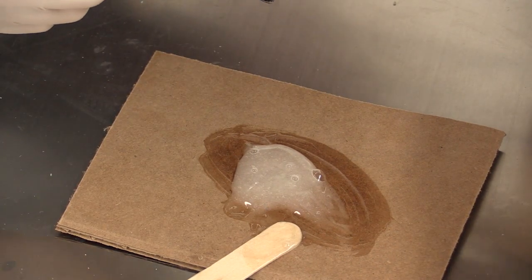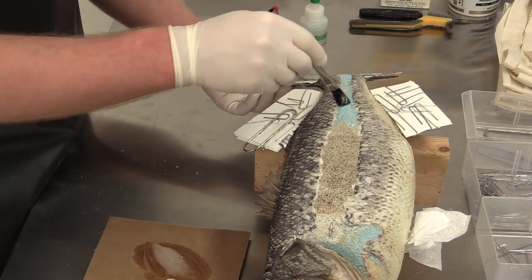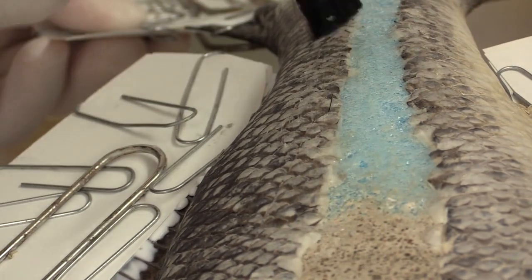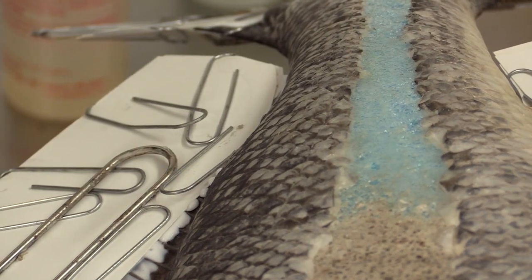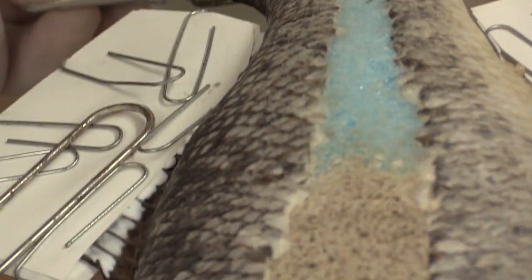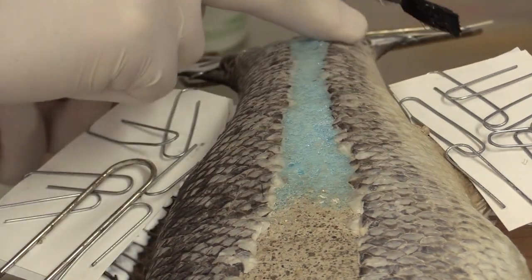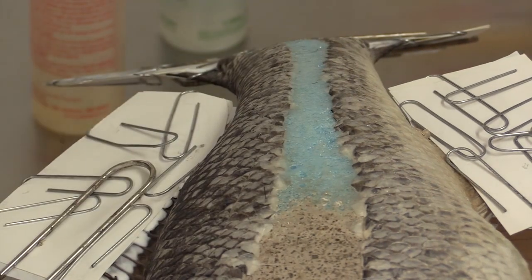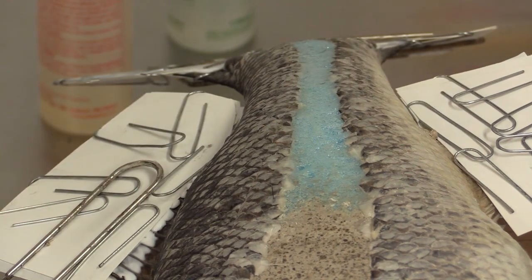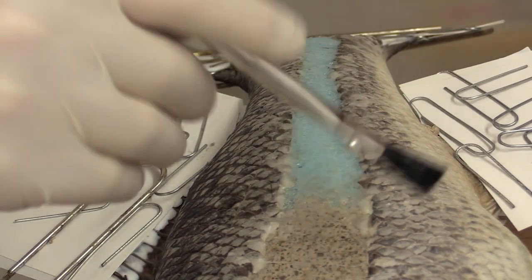I'm going to go ahead and apply this from right here down to here. Getting some on the brush and just starting to spread it out — getting it up onto these scales as well as all over the foam. What this is going to do is lock those scales in place so they will not move. Also, because epoxy sculpt is not flexible, if there's any movement from this fish skin over time during weather changes, the epoxy sculpt would crack if put right onto the fish skin. But with our five-minute epoxy foundation, that stops the skin from moving and allows the epoxy to be much more durable.